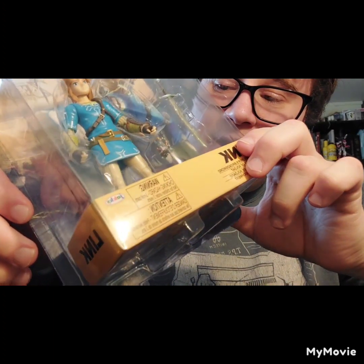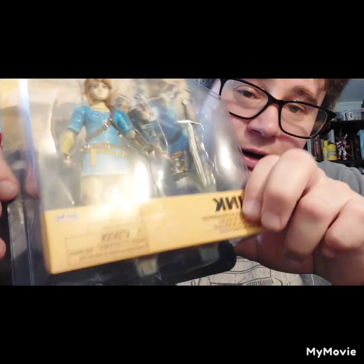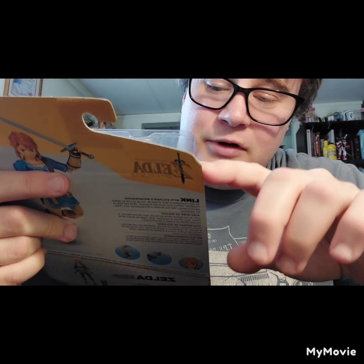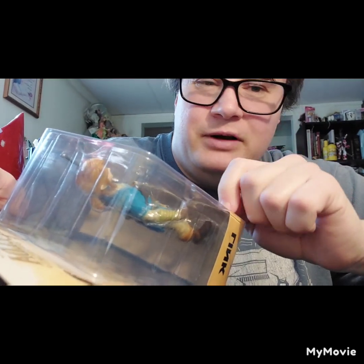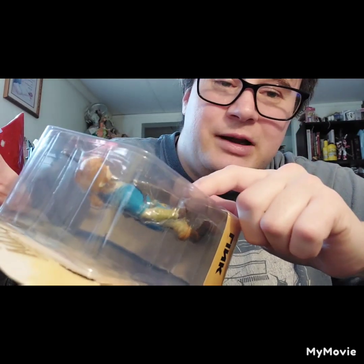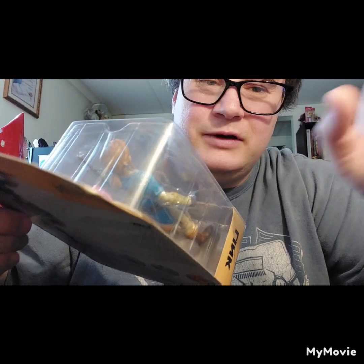I went to Walmart yesterday and they had this guy. They only had him — they didn't have Zelda, unfortunately, but she will come in time. I do plan on getting the other one that Jakks released, but for a different reason — I want the bow and arrow and the cloak for this guy. But not that one, because that one doesn't look very good. That's why I didn't get it to begin with. But yeah, we're gonna open it up real quick.